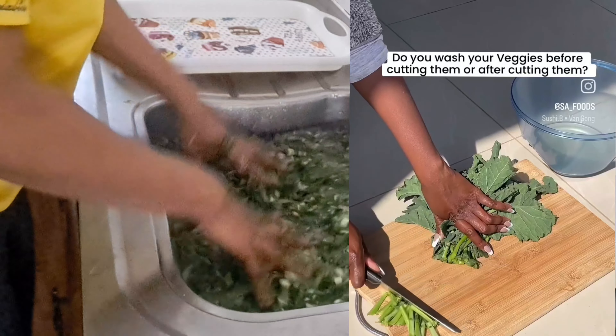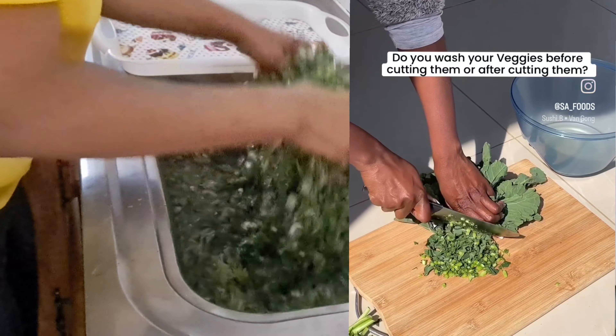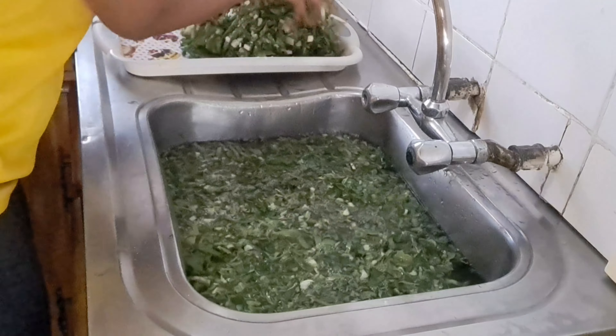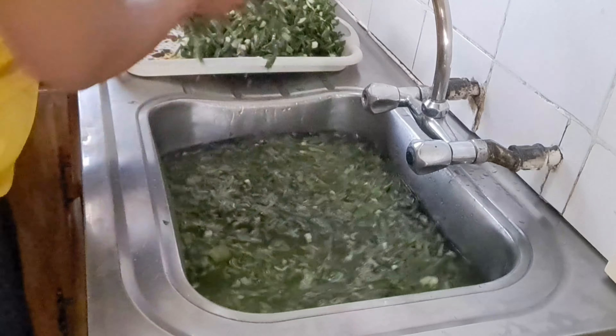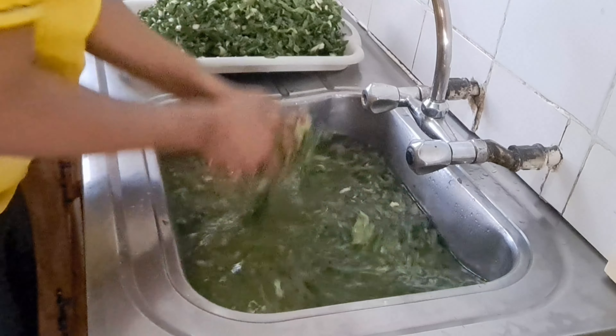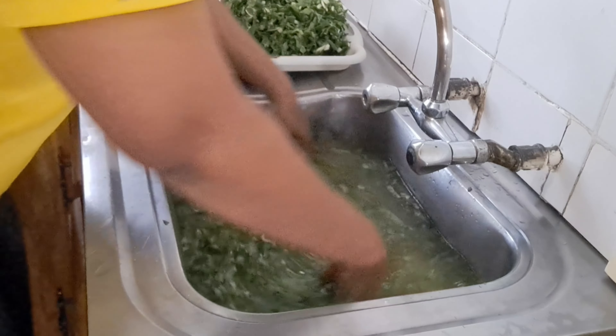There's also this post I saw on SA Food on Instagram. They featured Prokishi Sehatia's post. They were asking: do you wash your vegetable before peeling it? Most especially a can vegetable such as spinach — do you wash it before cutting or after cutting it? Most people were saying both. And other people were saying if you wash your vegetable before cutting it, you're just killing all the nutrients in it.